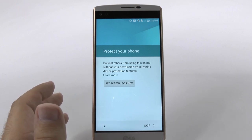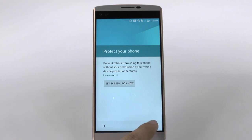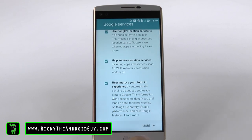From here, it'll ask you if you want to set up a lock screen. We'll skip that for now, but it's always obviously going to protect your phone. You do want to allow Google services to run, as that's the only way things like Google Maps and apps will work.